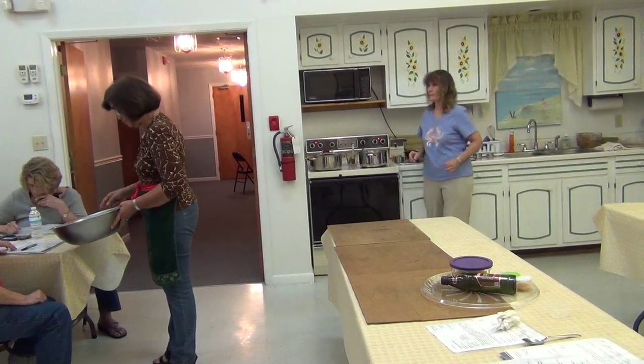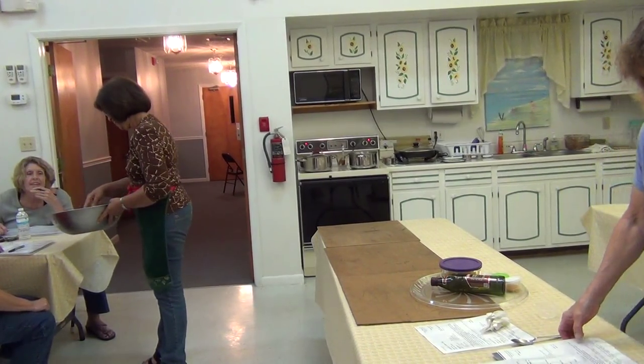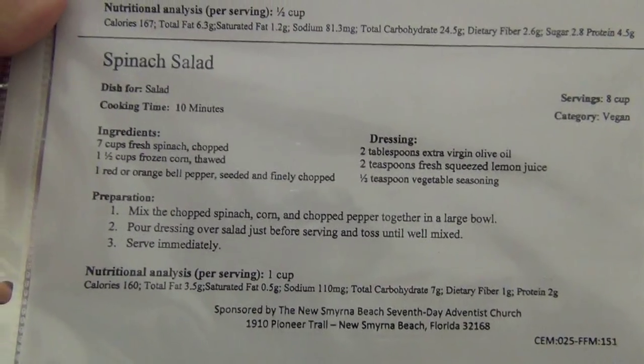Tomatoes and corn? No, that's not tomatoes — it's all pepper. That's spinach, pepper, and corn.